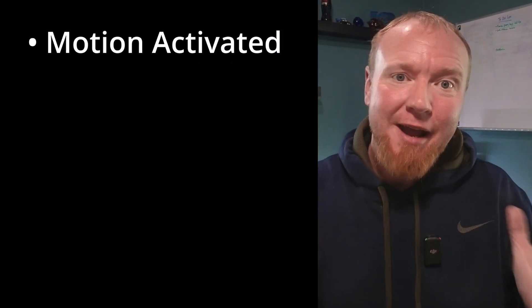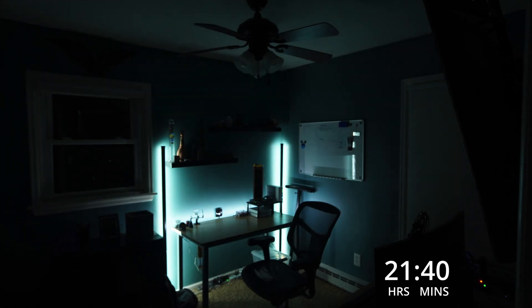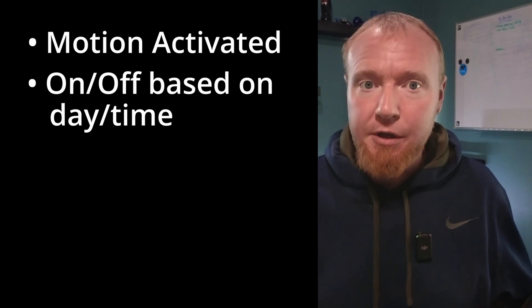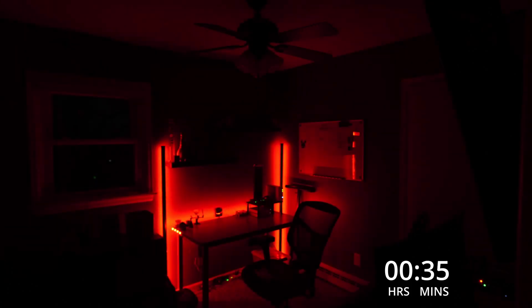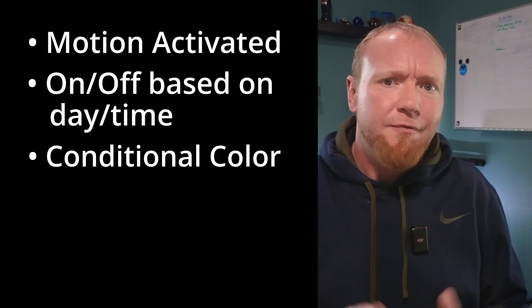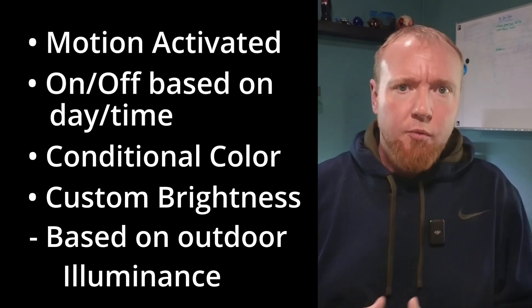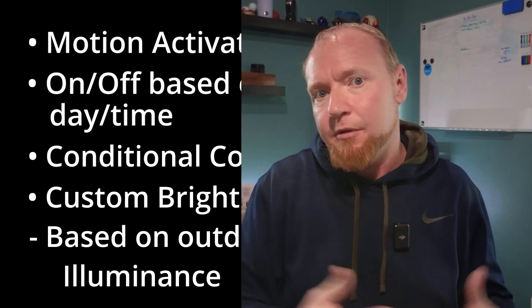Here is what I want to accomplish. One, these lights should be motion activated — they should come on when I enter the room and turn off when I leave. Two, certain lights only need to be on certain times of the day and certain days of the week; for example, this key light just doesn't need to be on when I'm not working or recording. Three, some lights can change color, and before bedtime, making them a different color will help to not keep my brain awake. And finally, all these lights have brightness controls — the brightness should be dependent on how bright it is outside.